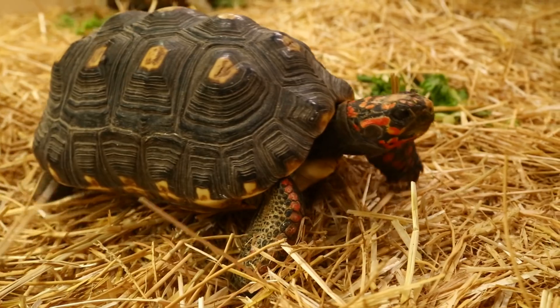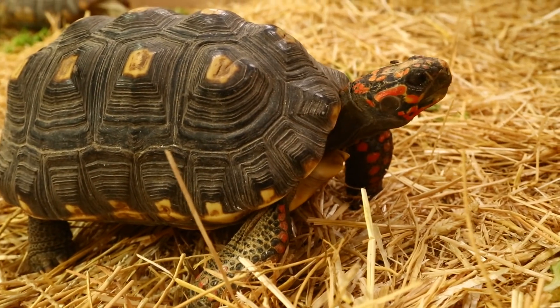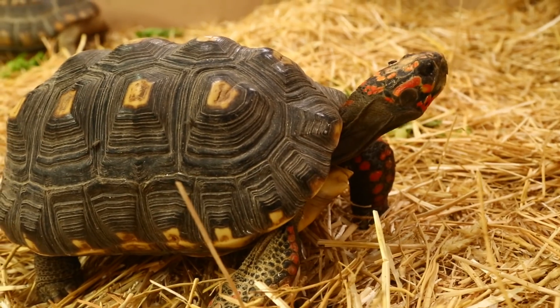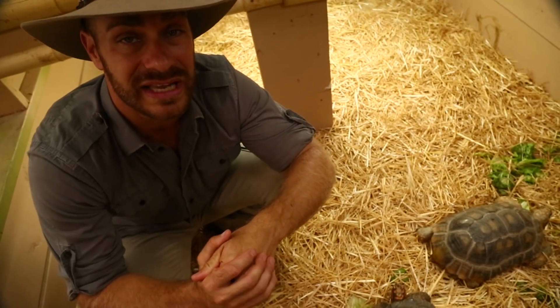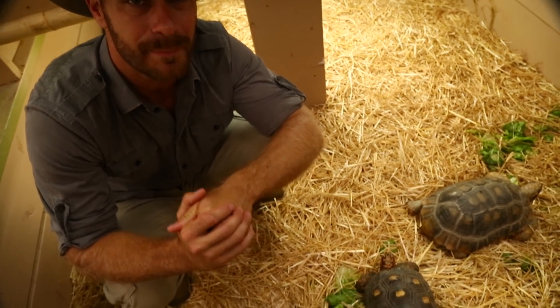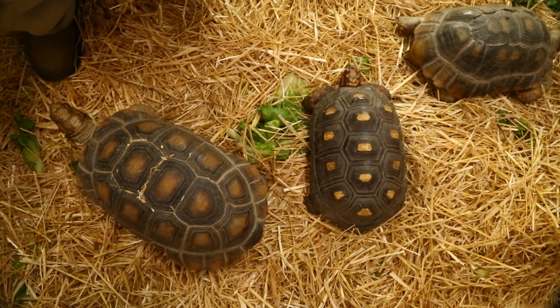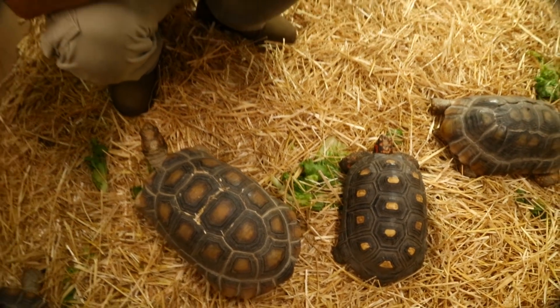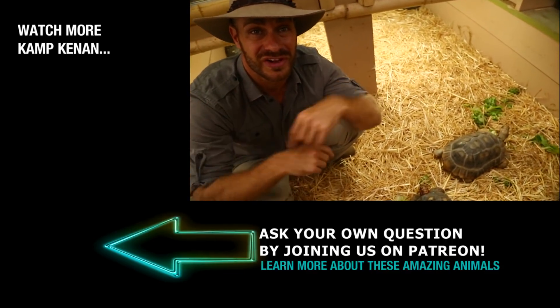Calcium supplements are important for growing tortoises. There you have it — a quick little guide on how to take care of hatchling Redfoot tortoises. These are of course adults, and we're going to let them continue to graze and live happily here at Prehistoric Pets. See you guys next time. Don't forget to like and subscribe and go to patreon.com/campkennan if you want to help support the videos and get your question read right here on the channel.